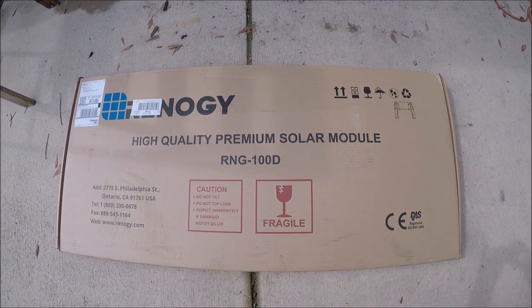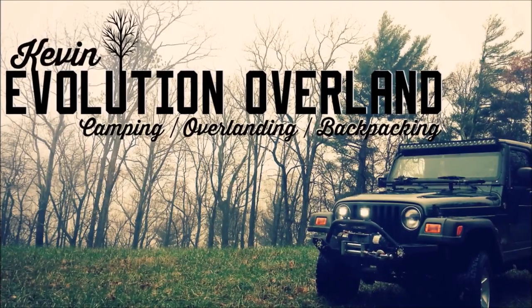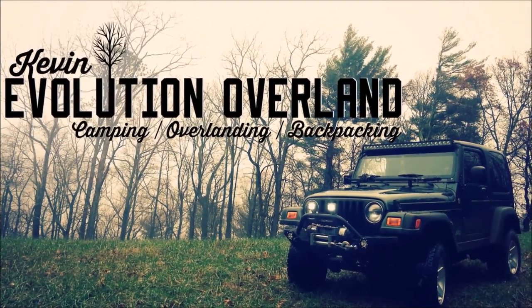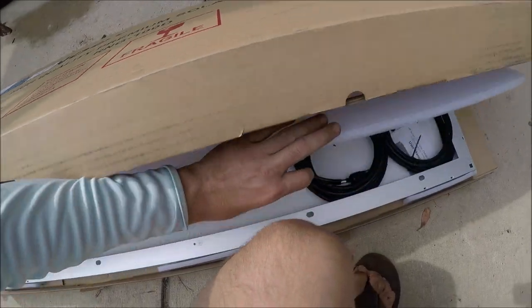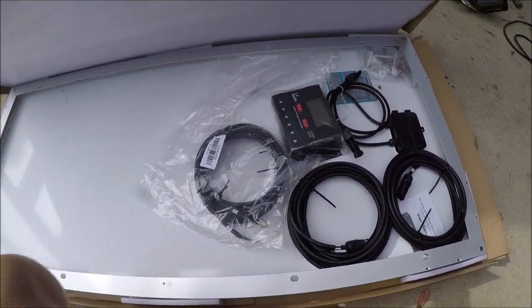Hey everybody, today on this episode we're going to be installing solar power on the camper. Last weekend I ordered this kit off eBay. It was $161, and I had a 20% off coupon so I went ahead and bought this kit for my camper.